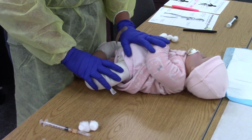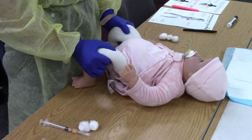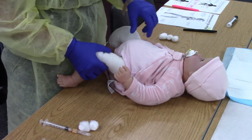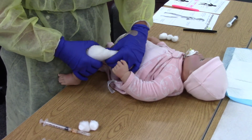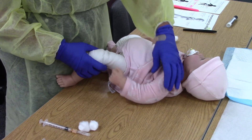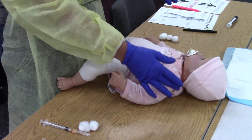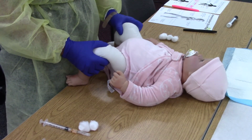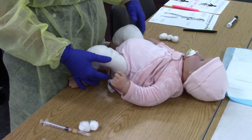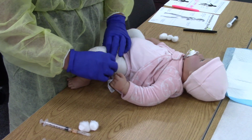Generally, you can give intramuscular injections in the thigh until they walk, then switch to the deltoid. It depends on muscle mass — you want to inject where they have the most. We don't usually aspirate on babies. They won't have adequate deltoid muscle mass until approximately two years old, depending on size. For infants, we use the vastus lateralis, also called the anterolateral thigh — the front lateral thigh area.